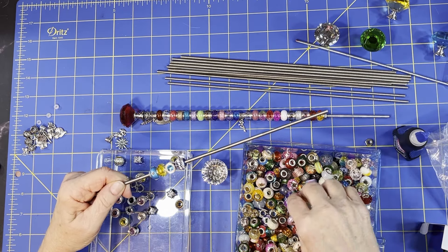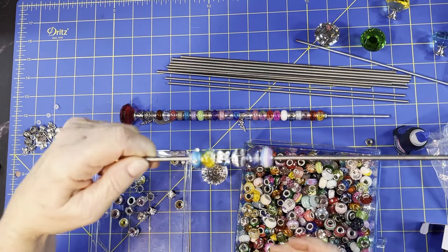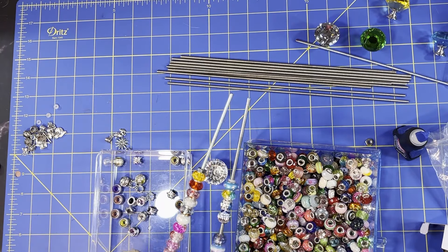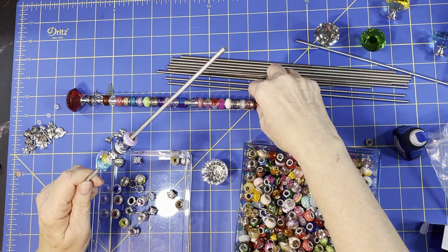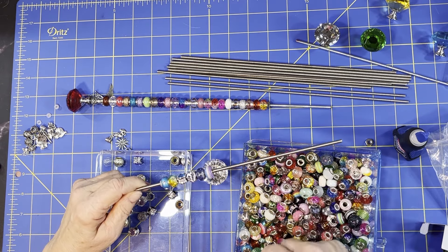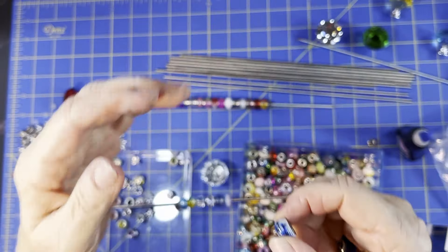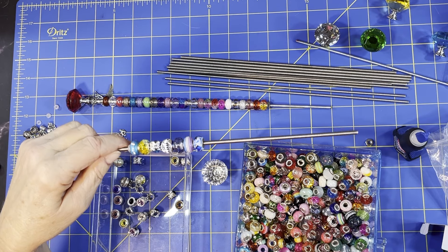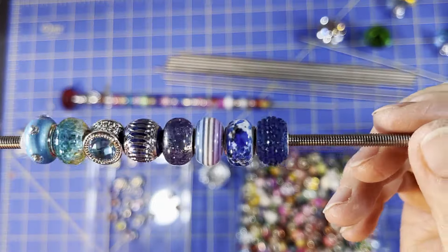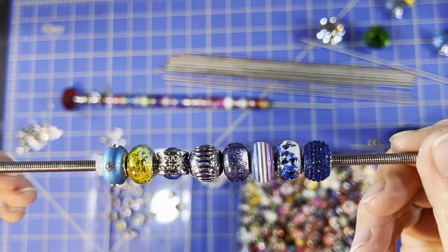I'm going with a blue theme - using a lot of blues on this one. I can add this multicolor bead, it's really pretty. I've put about eight beads on so far. Just imagine how that's going to sparkle in the sunlight.